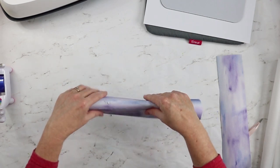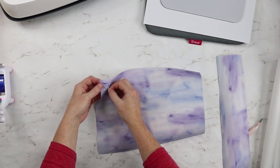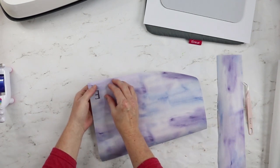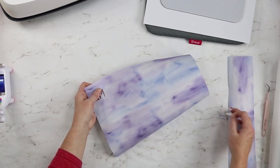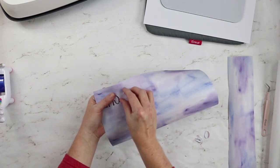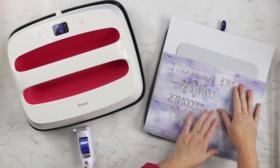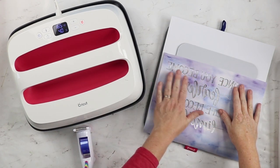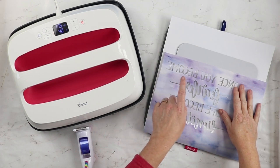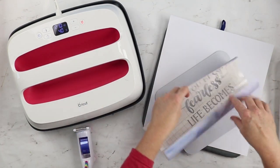To make weeding a little easier we're going to crack our sheet, which is just bending it. Then I'm going to start lifting up those letters. It's best to weed infusible ink with your hands, but if you need something to help lift, tweezers work best. Here's our design completely weeded and ready to be applied. I took away all of the excess — anything I didn't want transferred. The centers of letters are actually still left in the design, so that's kind of like reverse weeding. Be sure that the centers of letters and everything you want on your mouse pad is still on the infusible ink sheet.